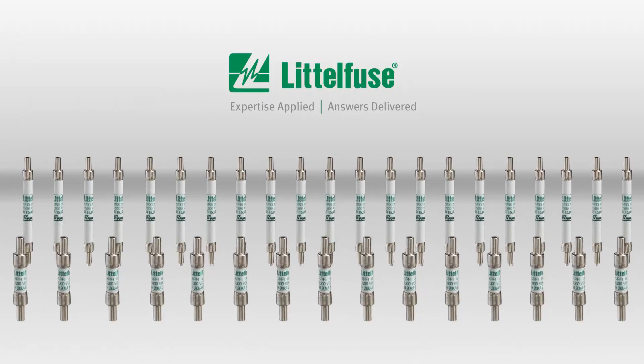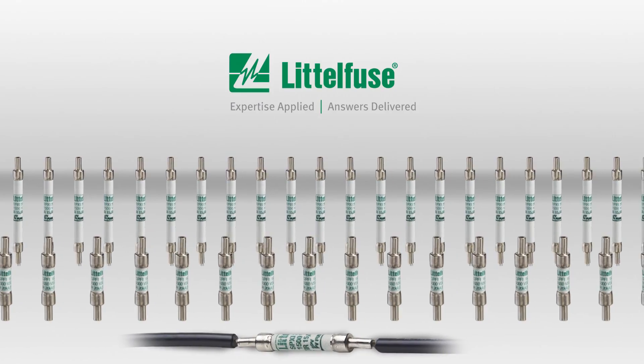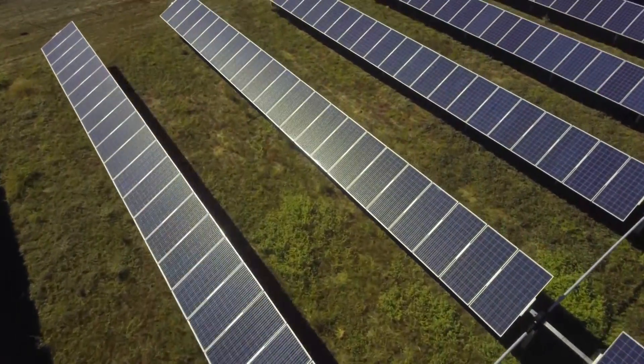Littelfuse offers inline fuses for applications up to 1,500 volts. Hundreds of thousands are proven in the field every day. Littelfuse Solar Fuses.